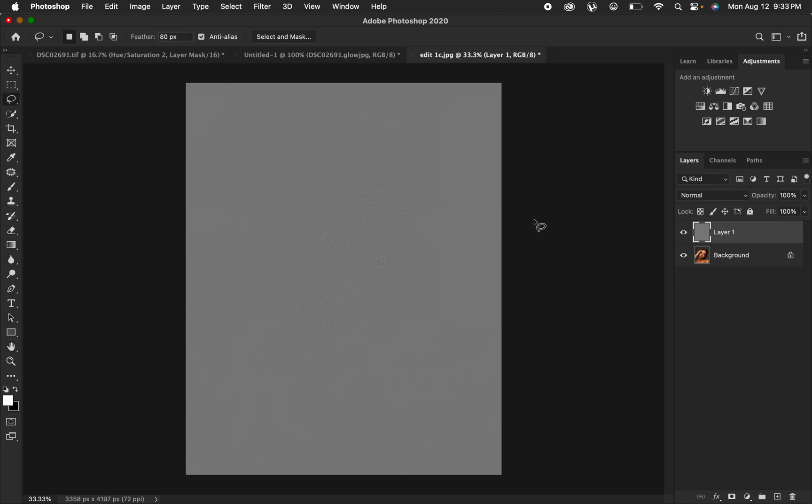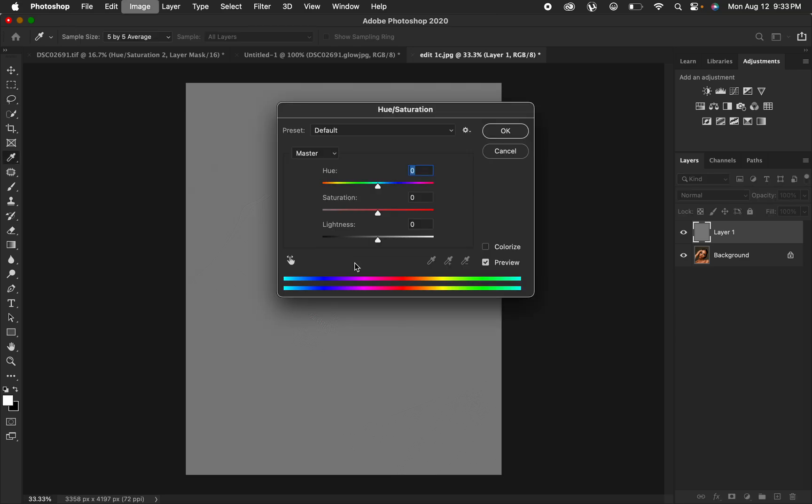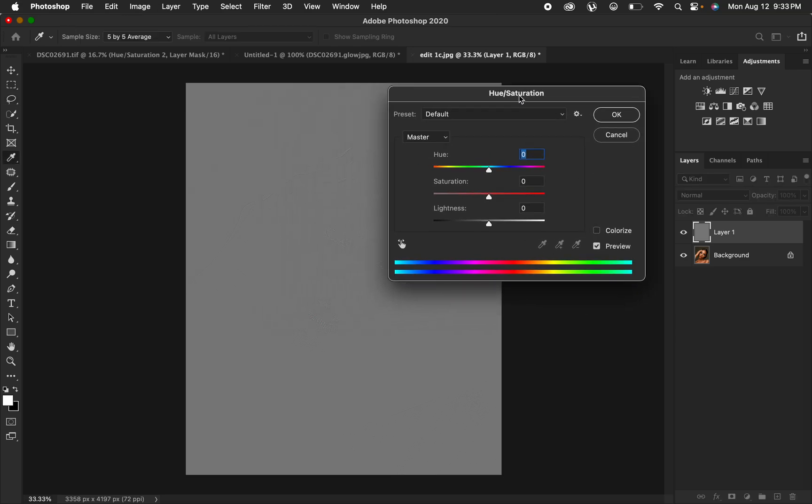The next step is desaturating this layer. The reason for desaturating is because we don't want the sharpness to affect the colored pixels of the image — we want the sharpness to affect only the gray areas. To do this, press Ctrl+U or Command+U to open the Hue and Saturation dialog, then drag the saturation all the way down. After taking out the saturation, hit OK.